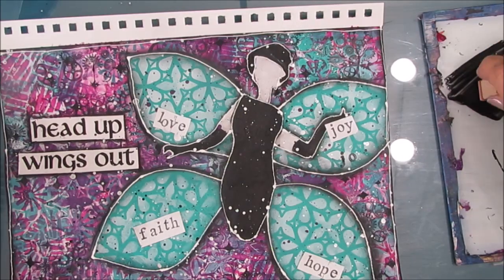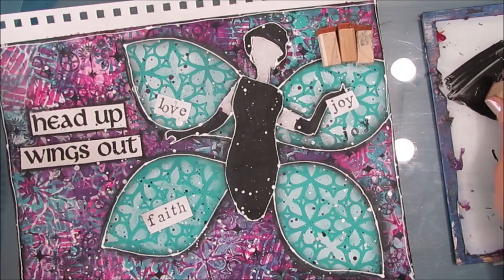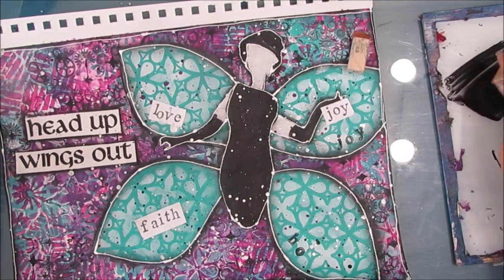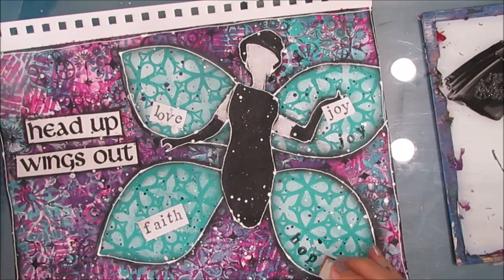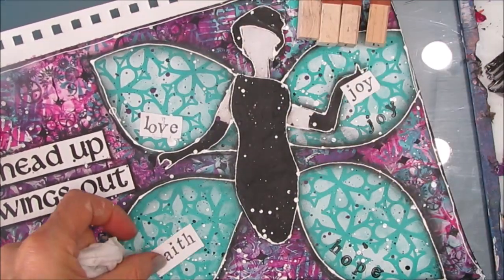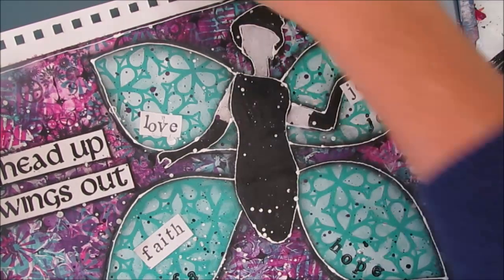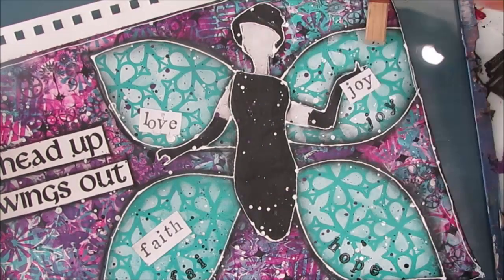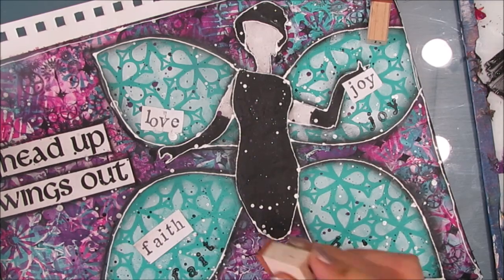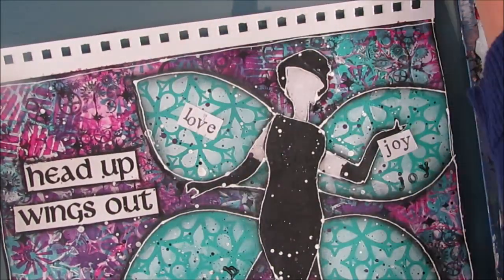You need to have a baby wipe at hand to wipe off the excess paint or to wipe off if you make a mistake. I just love how this looks. I'm printing in the words love, joy, faith, and hope. Instead of the words, you could have taken a black gel pen and outlined the garden gate stencil on the wings, and that would make it very much more wing-like. With every page there's lots of possibilities — there is no wrong way. I can clean up messes because everything underneath is acrylic paint and is permanent.